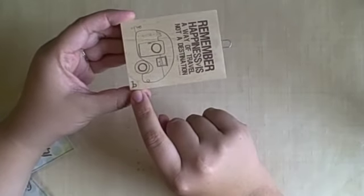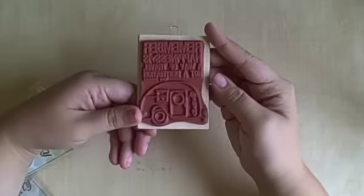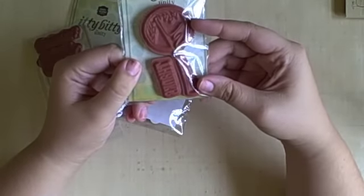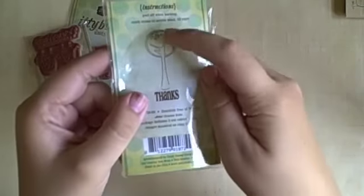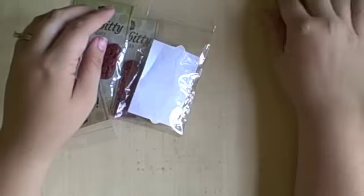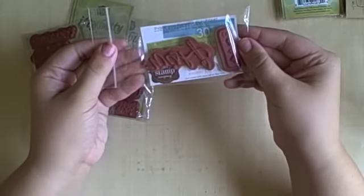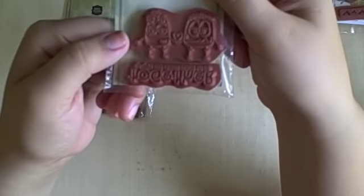These are the Unity stamps that I picked up. I got the Destination Happiness and this one is a wood mounted one. Then I got a lot from their Itty Bitty line — that is the Heartfelt Tree of Thanks and it has little hearts coming down from the tree. I thought that was really cute. Another awesome thing that Unity does is include a couple of free stamps with every order, which is always really fun.